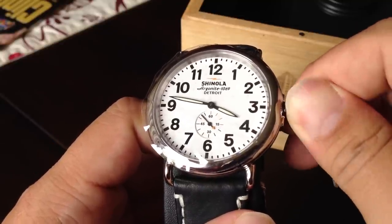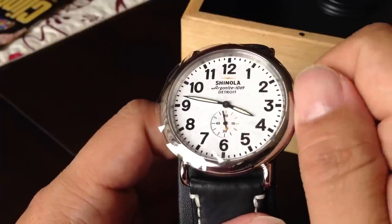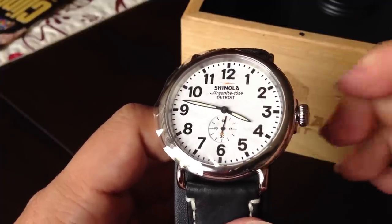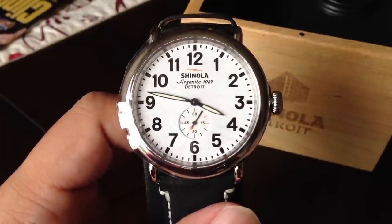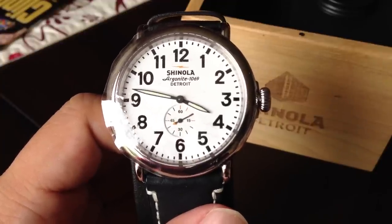Put a little bit of pressure on it as you're pushing it in and turn it clockwise — you'll feel the threads catch. Just keep turning it until it's tight; you don't have to over-tighten it, just a nice little push at the end. That's it, that's your time set, the screw-down crown is twisted in, and the watch should be waterproof. Peter Von Panda out.